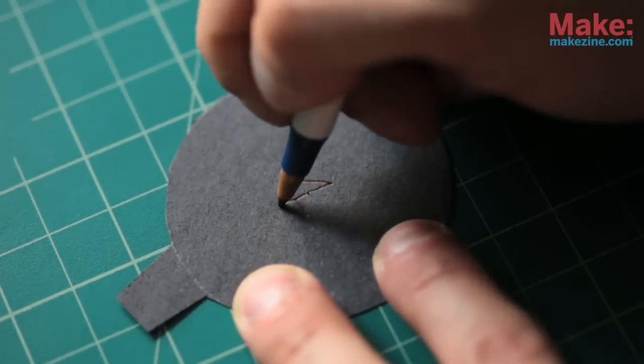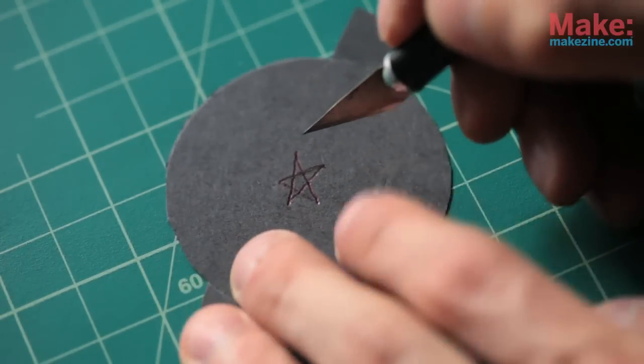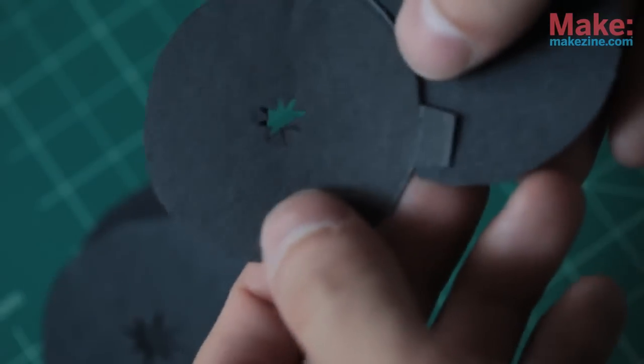In the very center of the disc, draw the shape you want. Using your exacto knife, carefully cut out the shape. Be sure to try out lots of different shapes and sizes.